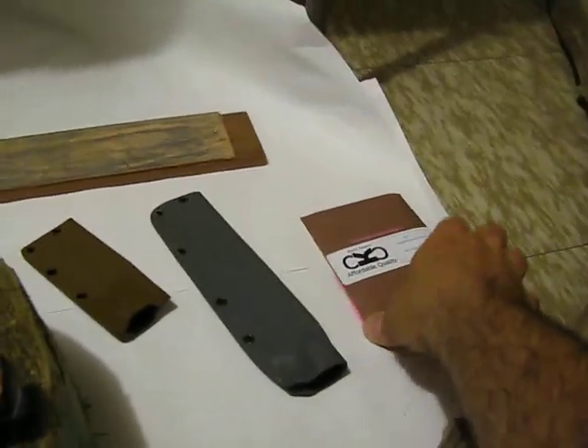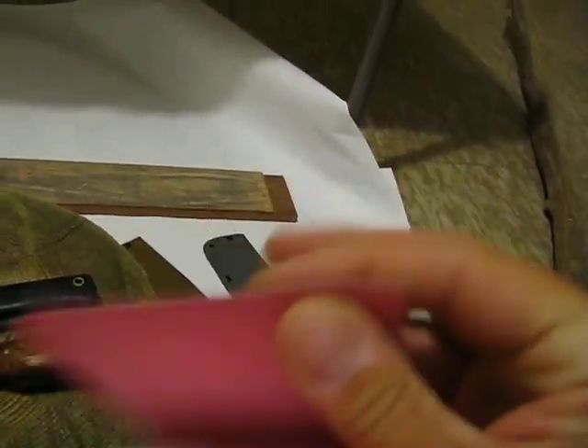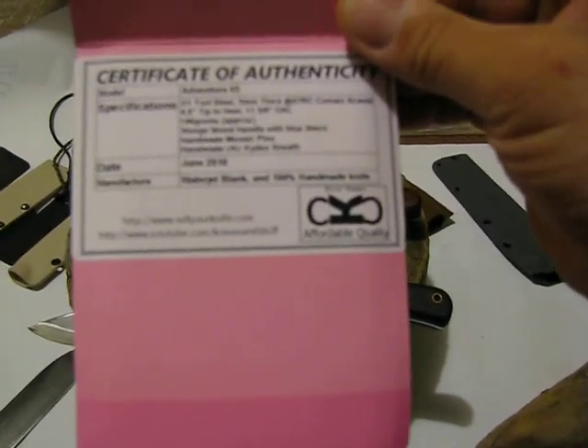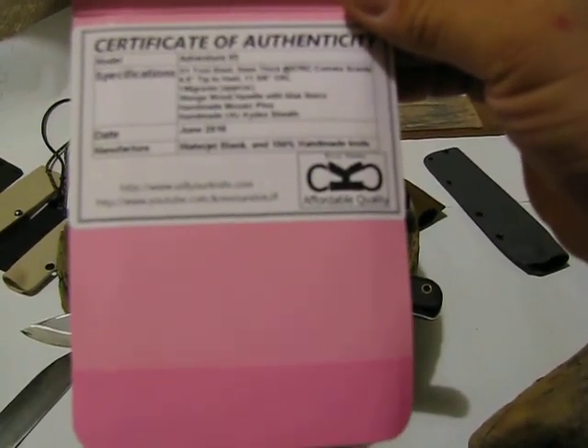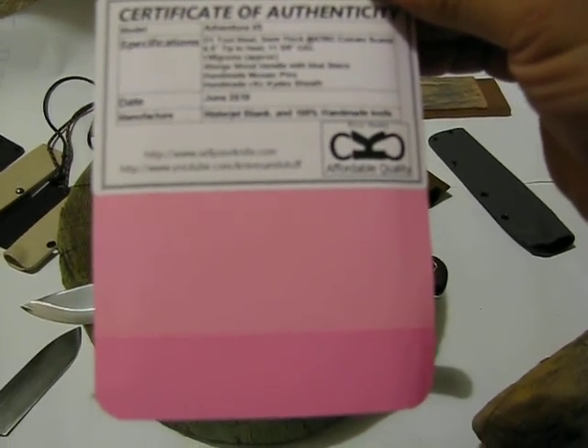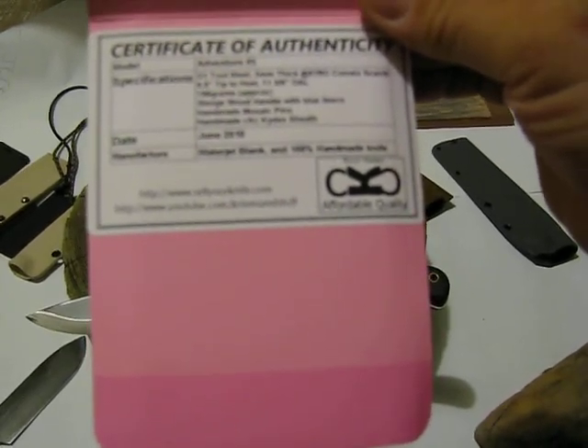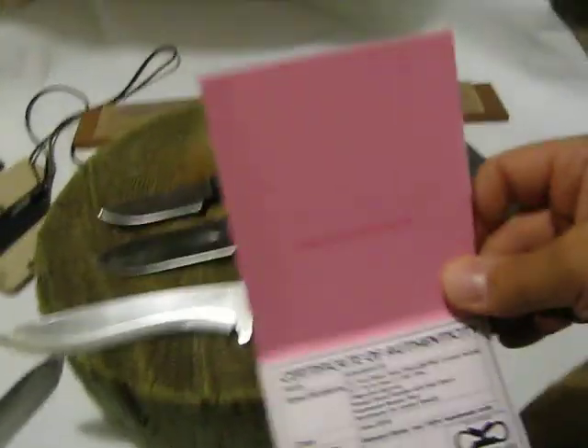Kylie included this nice card with the knife. Basically it's a certificate of authenticity — the knife is made of O-1 tool steel for the Adventure Knife, that's the name of this one. It's O-1 tool steel, three millimeters thick, and a convex Scandi grind. It has the measurements and weight, and the handles are wenge wood with blue liners and handmade mosaic pins, and a handmade Kydex sheath, which is here.